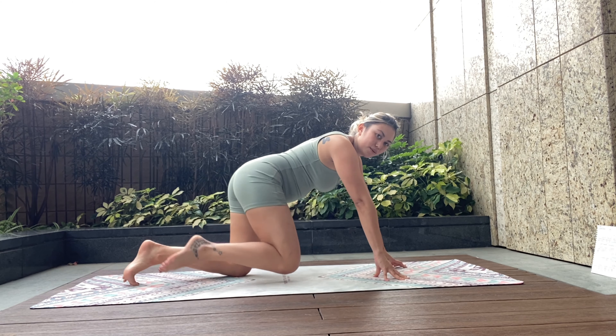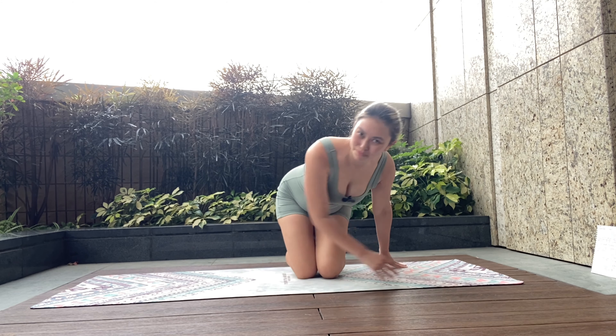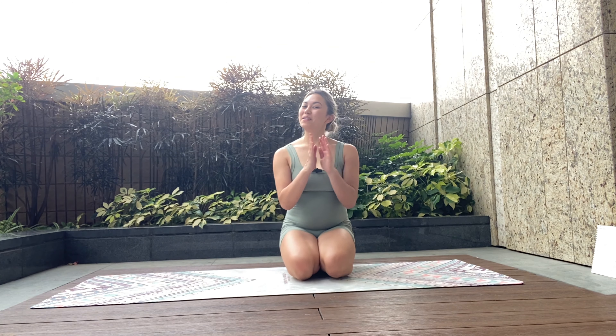And release. Those make me sweat! Well done — I'll see you tomorrow for a yoga flow. Good job, my mums.